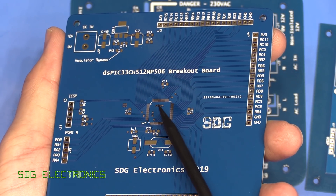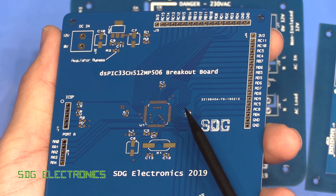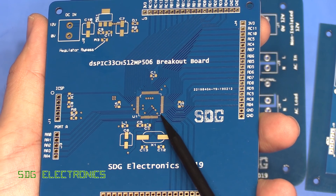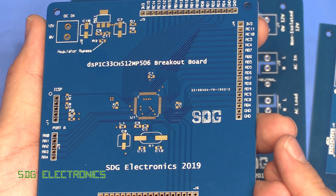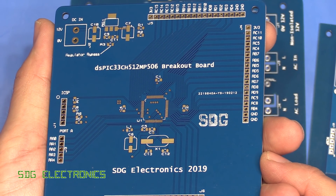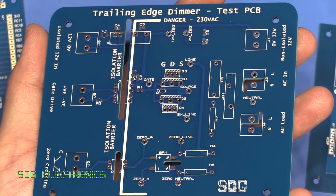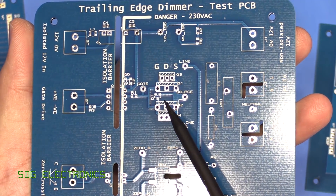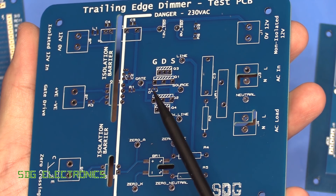So that's our immersion gold finish - you do pay a little premium for it, but I did order a stencil so we can try to reflow this with hot air; we'll give that a crack in the next video. Then we have our actual dimmer board with the hot air solder levelled finish, and again no complaints with the finish of this PCB.